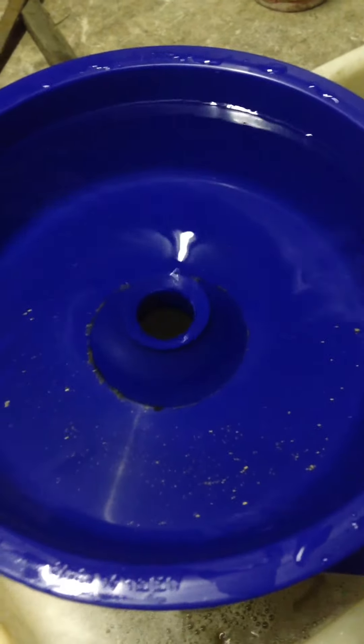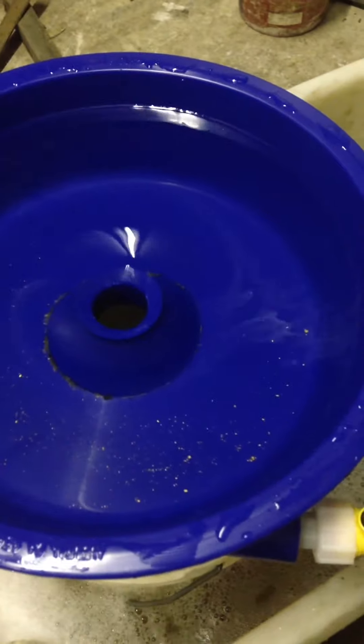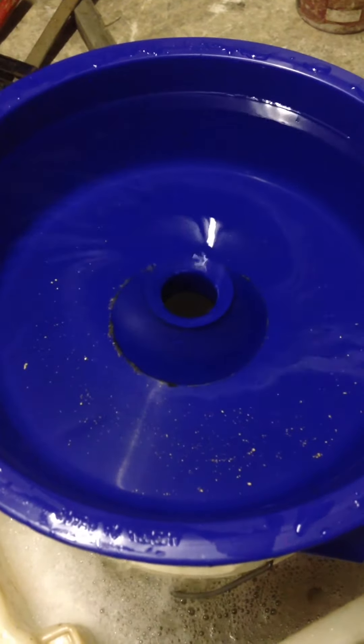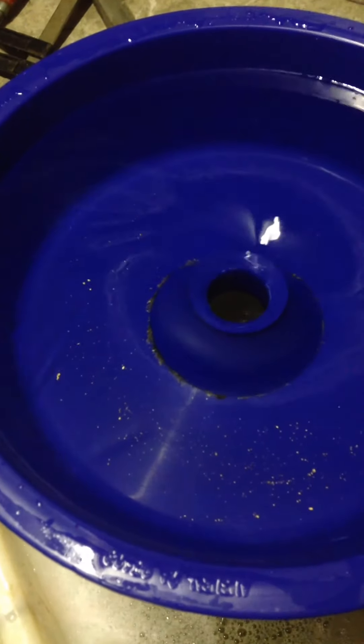This is a first effort. I was supposed to screen everything so it's all the same size. It'll be interesting to see if there's any gold left in the bucket.